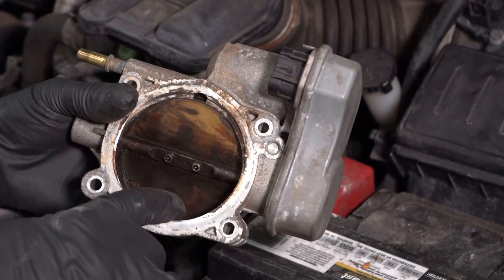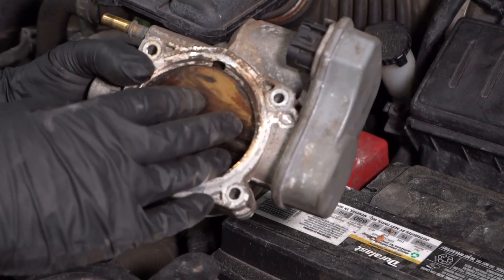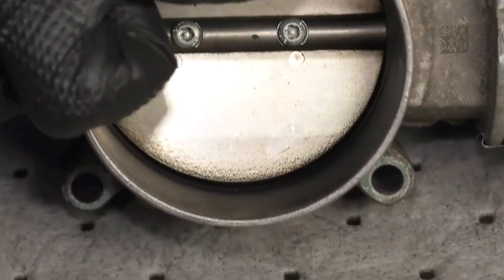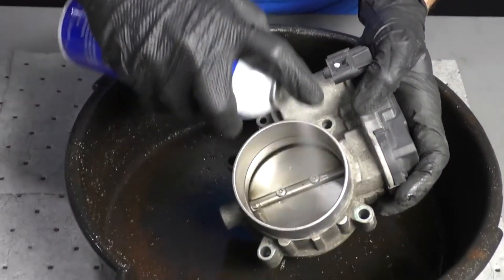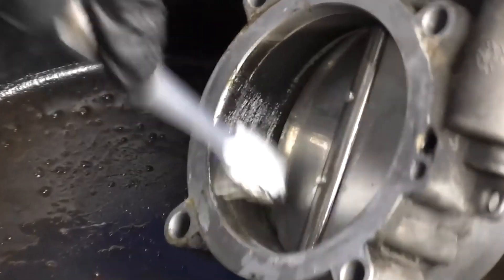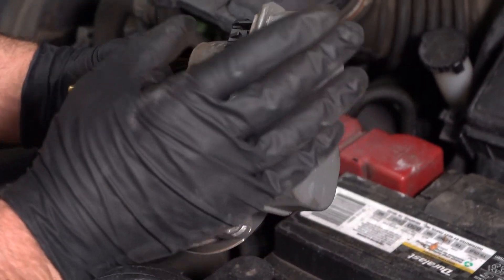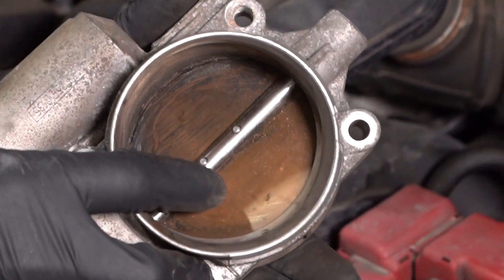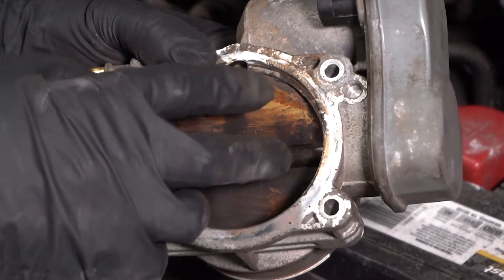Over time, you will notice carbon buildup on the backside of the throttle blade and even on the throttle body itself, and that's gonna cause some issues — you're not gonna get as much airflow going through there. The computer is gonna have to compensate for that carbon buildup and things aren't gonna be running as smoothly as they should be. Sometimes this carbon buildup can just be cleaned up with some brake parts cleaner or some carb cleaner — you just take the throttle body off and clean it up. The best tool to use is a toothbrush. But importantly, you really should not be opening the blade manually. Some of these are very sensitive — even dropping them can ruin them, and messing around with the blade is gonna cause it to lose calibration, meaning you'll end up having to either program the computer or replace the throttle body.